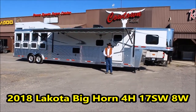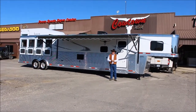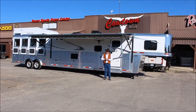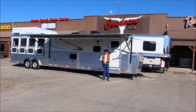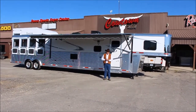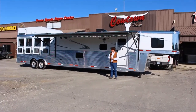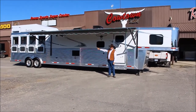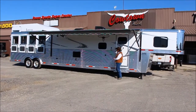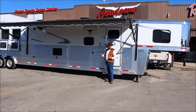Hi guys, Rick Davis with Cowtown USA here in Cuba, Missouri. Here this morning with a 2018 Lakota Bighorn. This is just the upper scale model of what Lakota has to offer, and this is even an upper scale model of that. A lot of features on this trailer. This is an eight wide, 17-foot short wall with a super slide full horse.